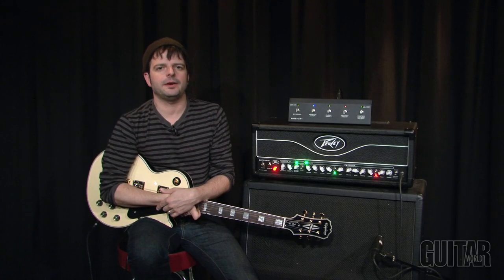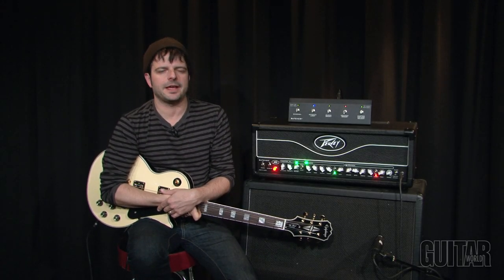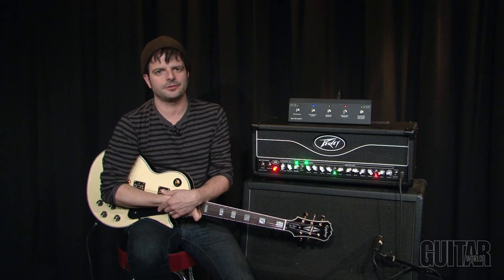What's up? It's Paul from Guitar World and today we're going to be looking at a workhorse of an amp, Peavey's Butcher Head. Let's check it out.